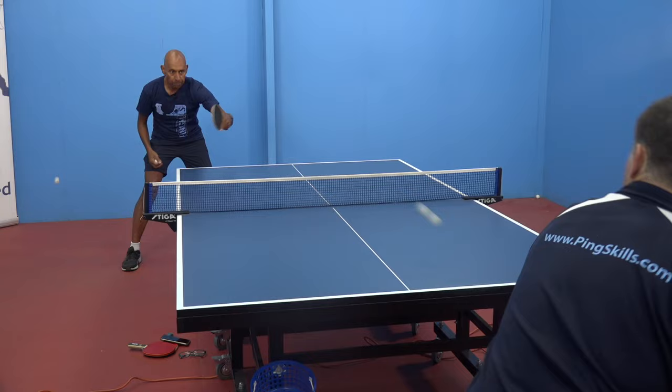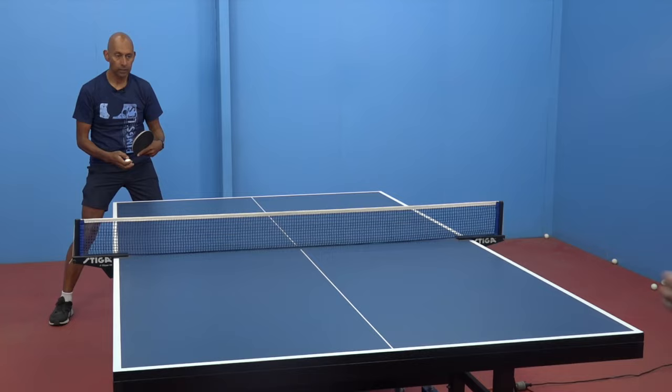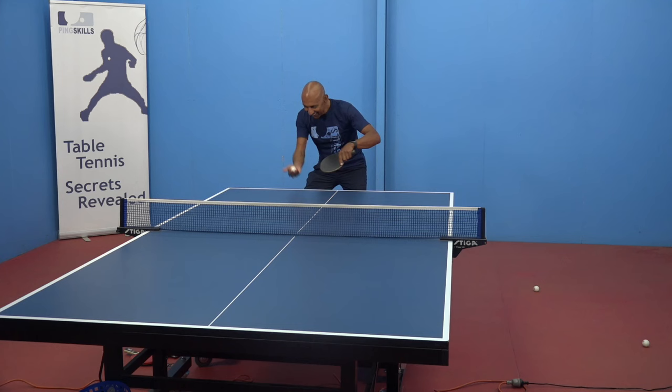The short pimples player doesn't have as much margin because they're playing with less topspin, so they need to be very accurate otherwise the ball will fly off or go into the net. That heavy spin is difficult for the short pimples player to control. So ideally, if you can get the short pimple player back away from the table, they become much less effective. Also, don't just give them speed to work with — short pimple players tend to like a fast flat rally. If you can slow the ball down and generate more topspin and backspin, it makes it more difficult for them.